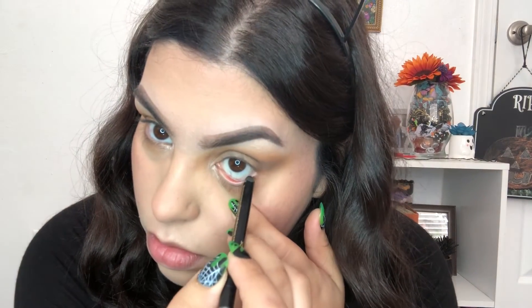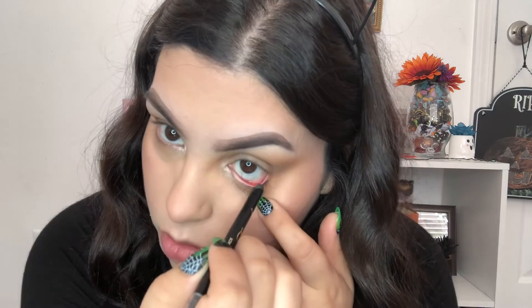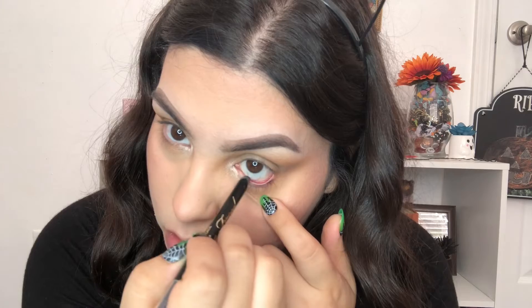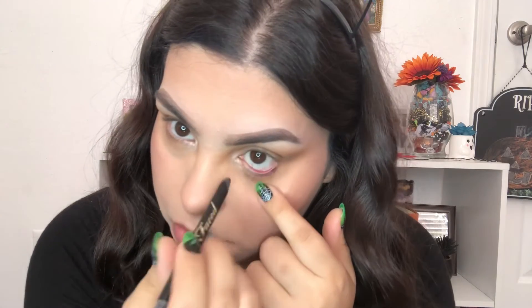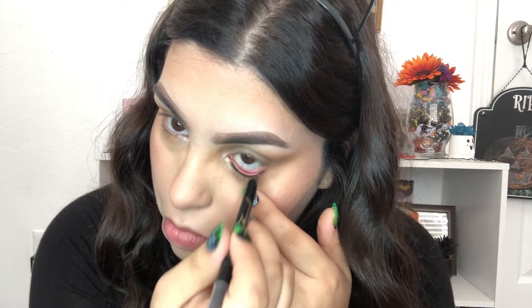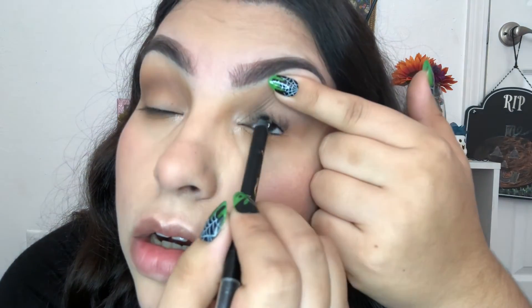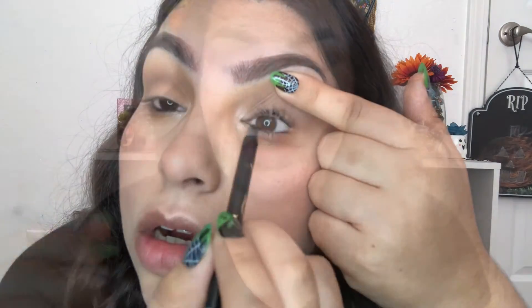Next I'm taking this black eyeliner and I'm going to put it into my waterline. I'm going to put it up here too. Next I'm going to go ahead and wing my liner.